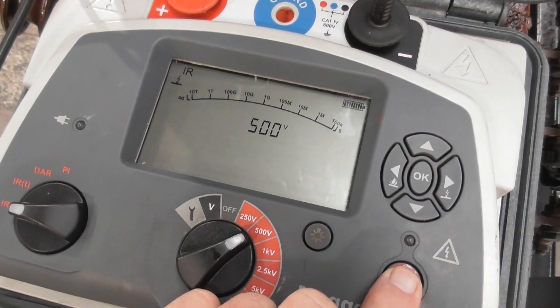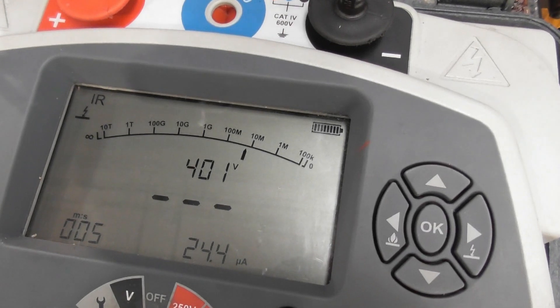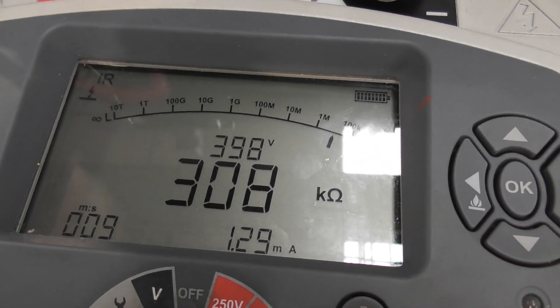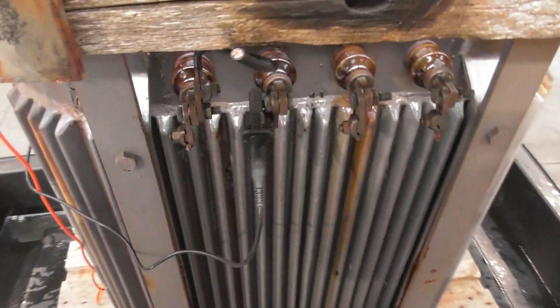Take the LV winding. Not a flash either. It should hold easy 500V. Doesn't. So that's cooked.